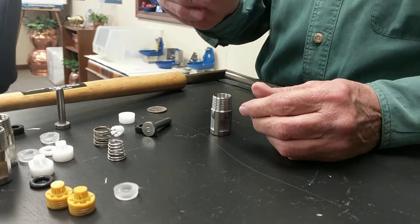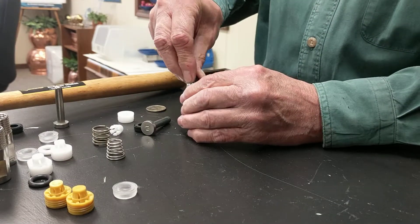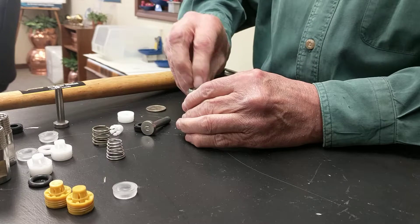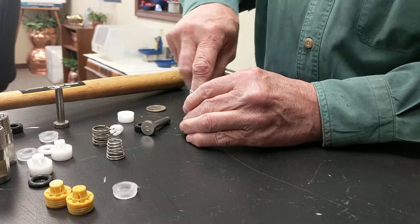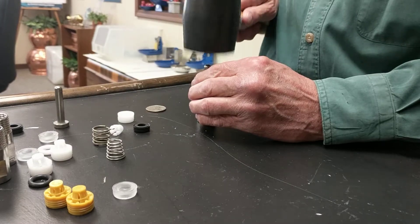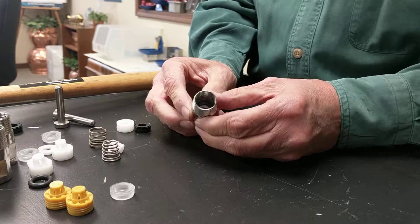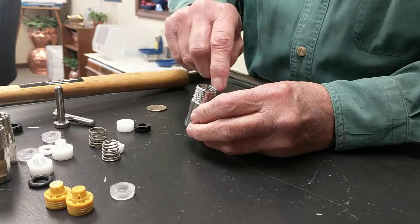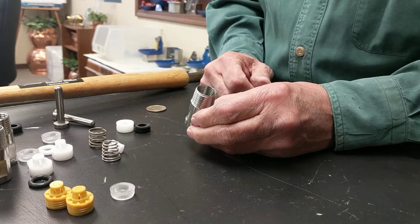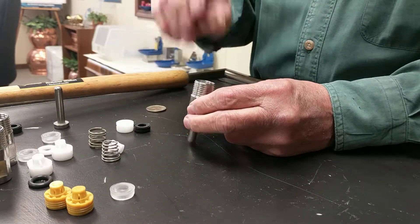Then you're going to get a Viton O-ring. We want you to squeeze it together, put it down into the body past the threads. You can use your fingers or you can take the back of the trigger and tap it down in there. Make sure it's good. This is what it's going to look like when you've got it all complete — we want the O-ring all the way around the inside to seal everything off. Take your trigger and put it back into the body.